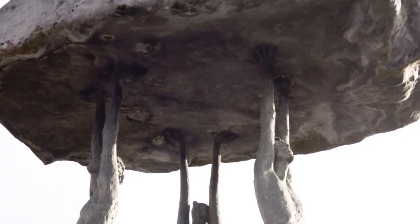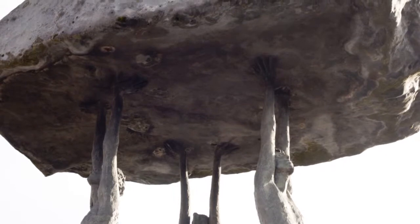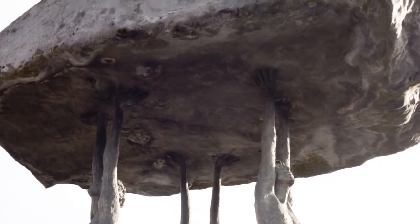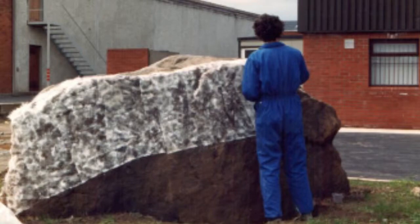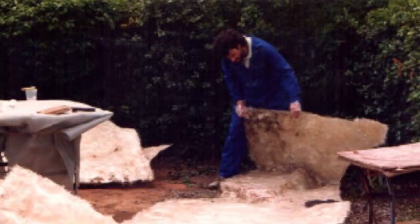The answer was to do what we call the composite rock, which is in effect fiberglass. I was already fairly experienced with working with bronze, but actually didn't have that much fiberglass experience.